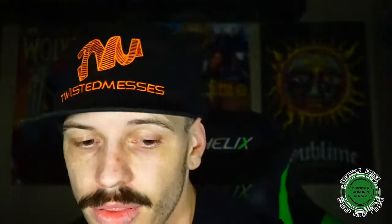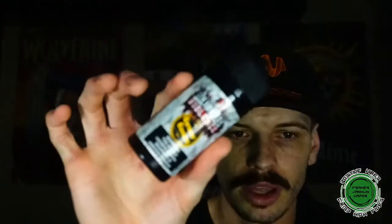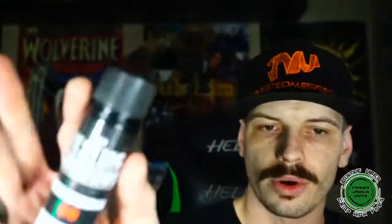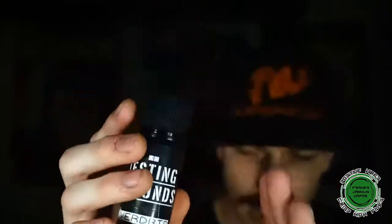As far as liquids go, for the Rebirth I'm throwing in some caramel custard — shoutout to my man Will, Punk Rock Silver Fox, aka Still Valley Vapors. Inside the Blotto, I'm going with my all-time fave, Blast Off from the Fountain, which is like a tropical citrus slushie that tastes pretty close to Baja Blast Mountain Dew. And in the Trilogy, I'm going with strawberry custard from the Overdrip line — that SC strawberry custard is delicious.